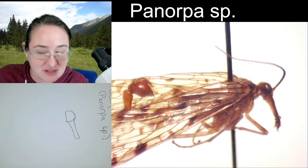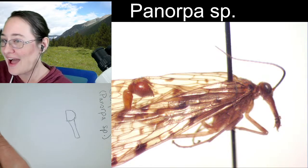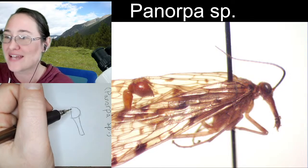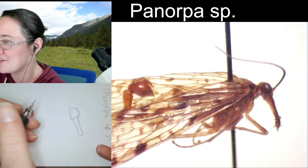Is this the one Amy calls a double imposter? I would agree! I'm curious about what the double is — because I do see it's a scorpion imposter, but what else is it mimicking?